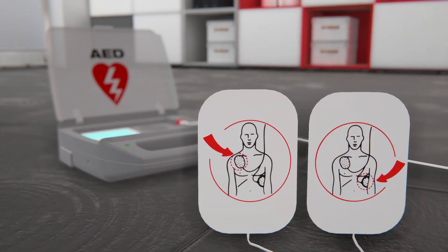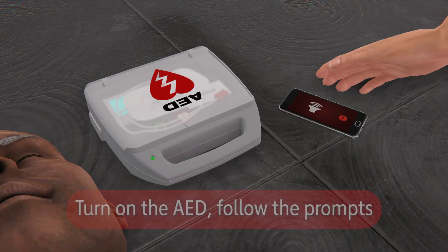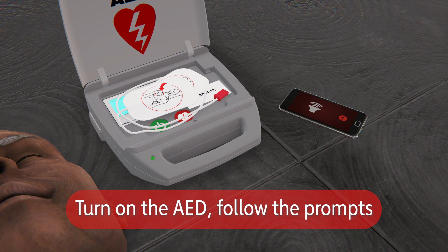You must remove all clothes that cover the chest, as AED pads must not be placed over any clothing or jewelry. Turn the AED on and follow the prompts, which will tell you everything you need to do.